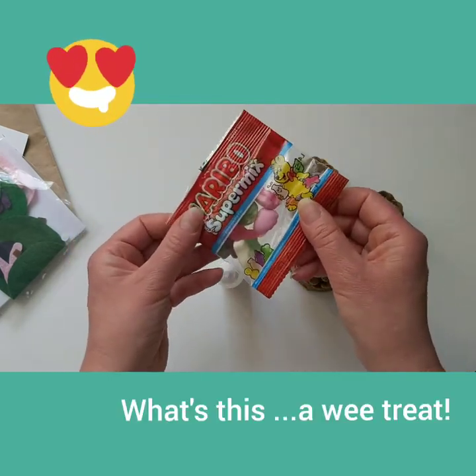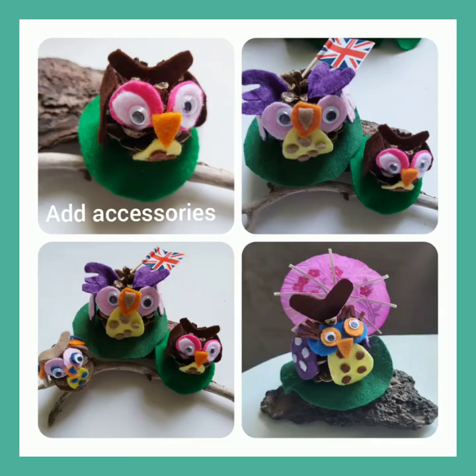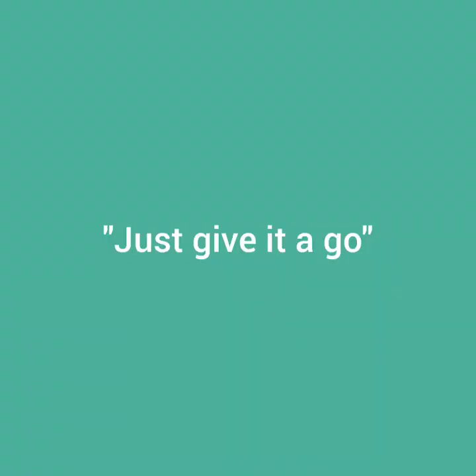What is this? A little pack of sweets for you to enjoy whilst you're doing your project. Have some more fun by adding your own accessories. Remember, just give it a go.